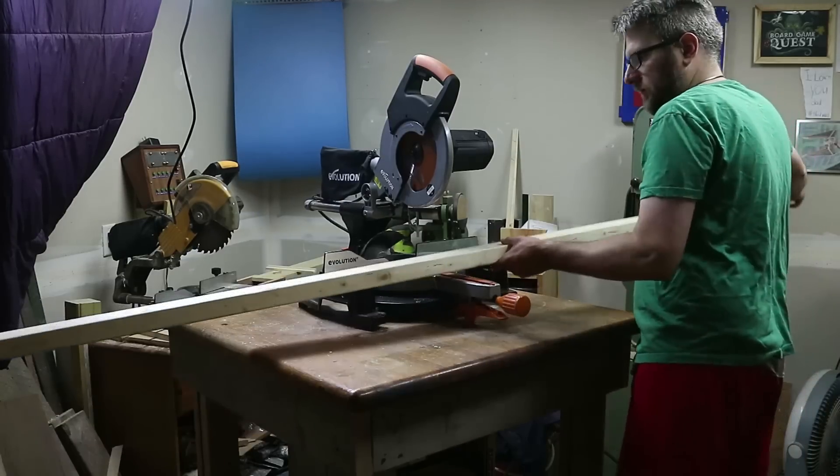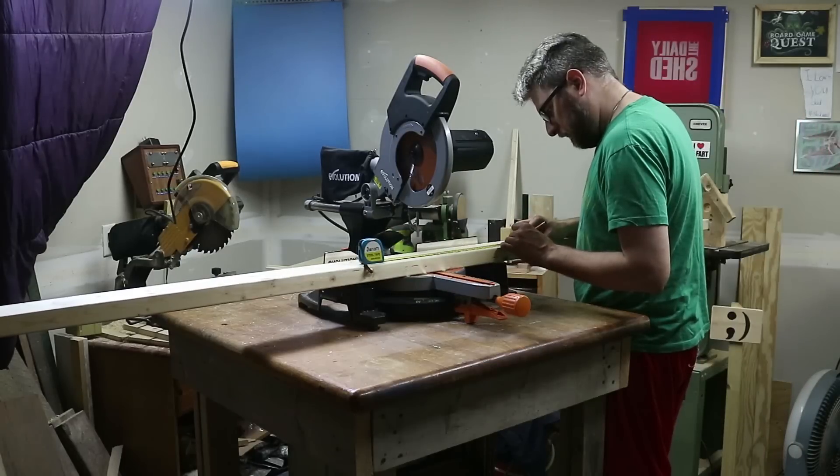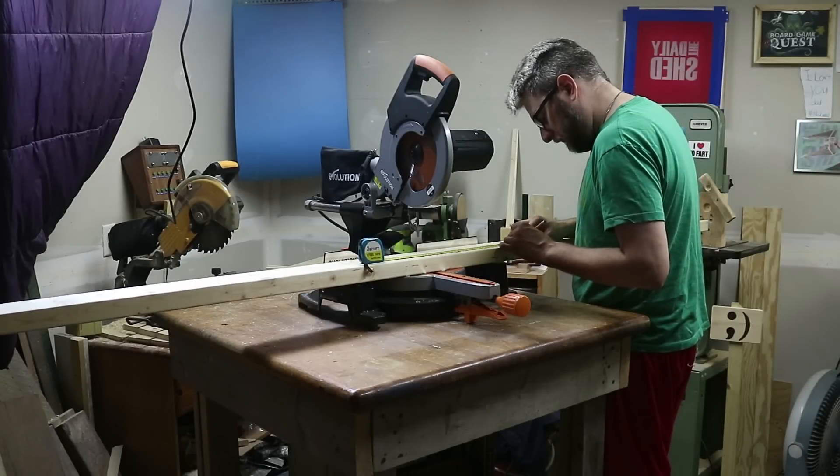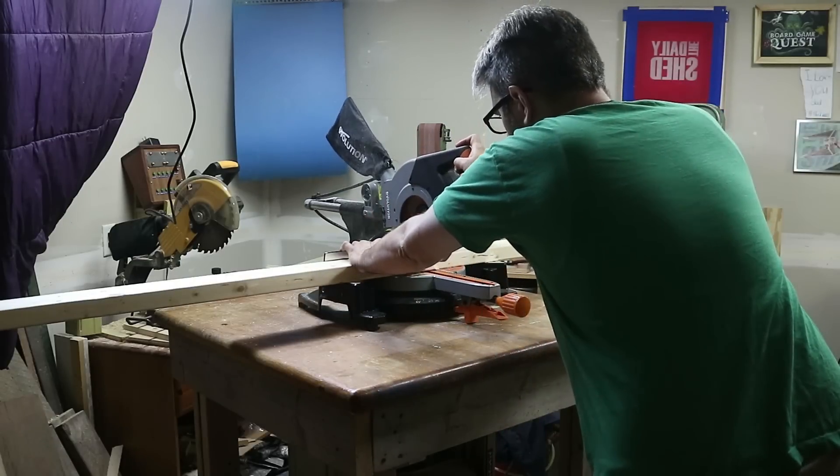Hello everybody, I am Chevy and welcome back to another build video in my garage. I'm doing voiceover this time — I believe this is the first time I've ever done a voiceover, and the reason is this is a very simple build.